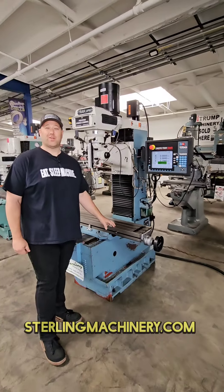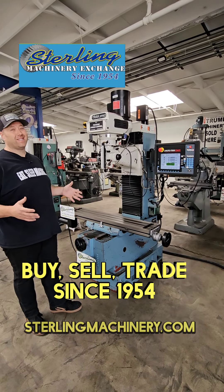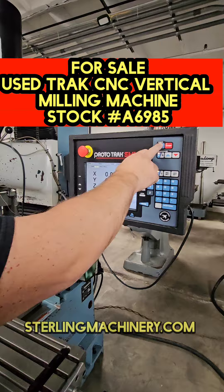Hey, it's me Adam Mattis with Sterling Machinery Exchange. Here's a Southwestern Track Mill CNC. Let's get into it. It's a Proto-Track SMX controller, really simple and easy to use.